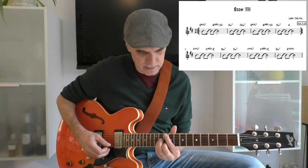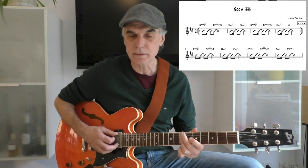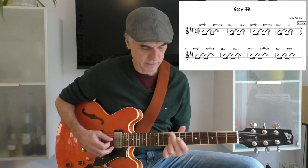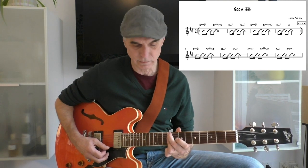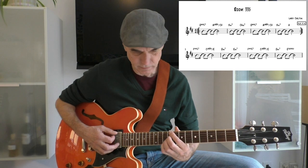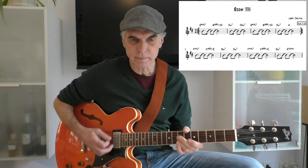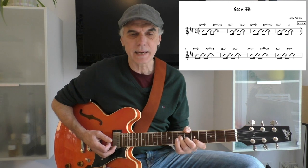So here it is in D, then to a straight Bm7, to a C sharp minus a B. Repeat it. Dmaj7, A over C sharp with an additional 9, E minor, to an A triad — I like to play it with the open A string.